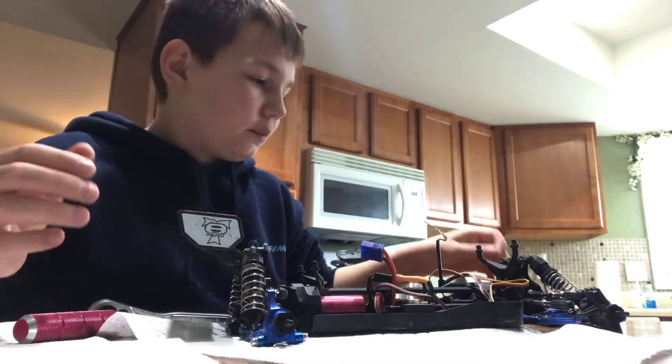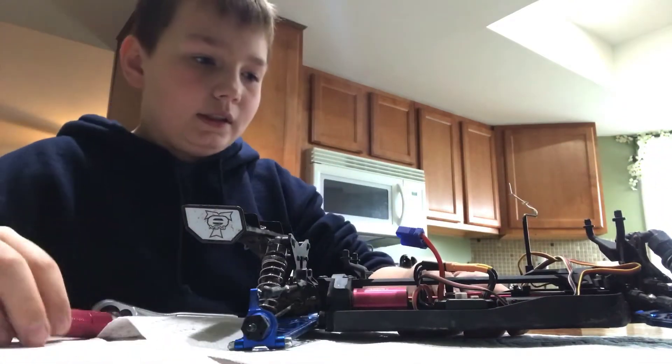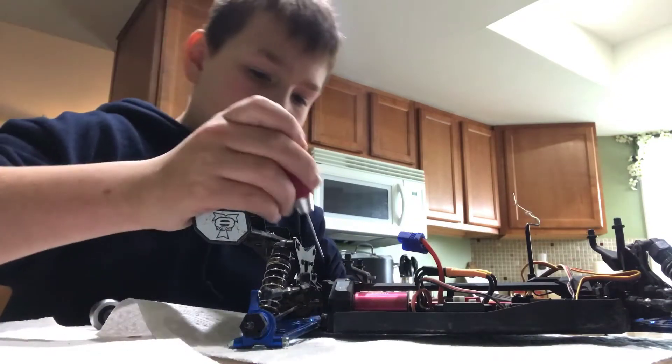We already got three spur gears on the way, so I just need to get it here and check what's going on. But yeah, let's go.